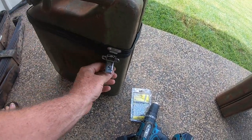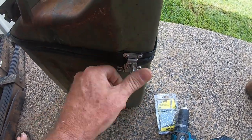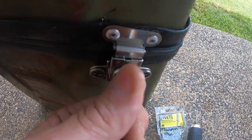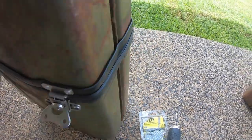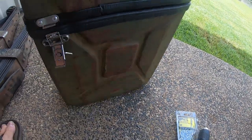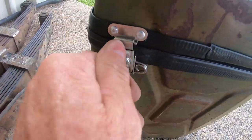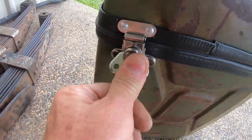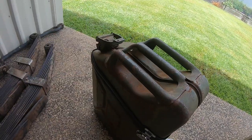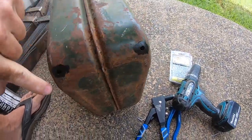Let me show you these clasps - turn it the right way - see it pull down and clip back down. This side as well, see it coming down. I've also drilled some holes in the bottom for drainage.